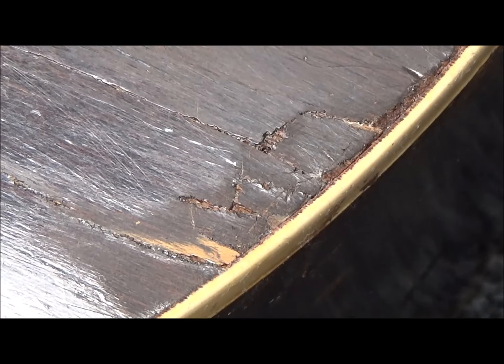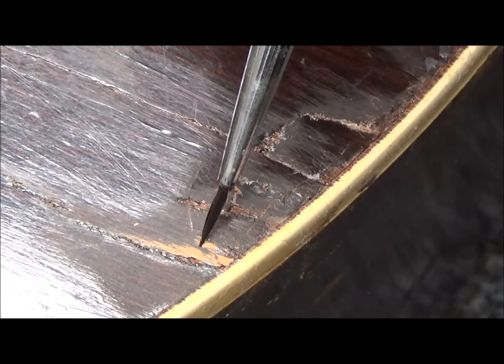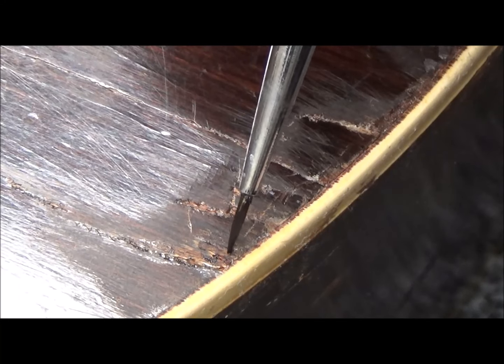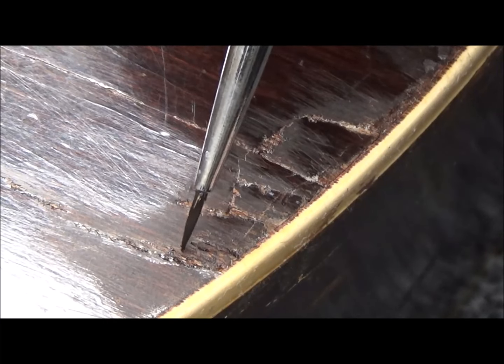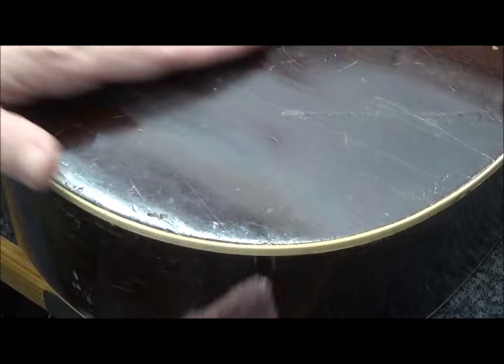I leveled that spot down a skosh. Next I'll scuff up the area to make sure my brush-on mix sticks. I'll probably end up spraying this whole area — it looks like it's had a repair over here anyway.